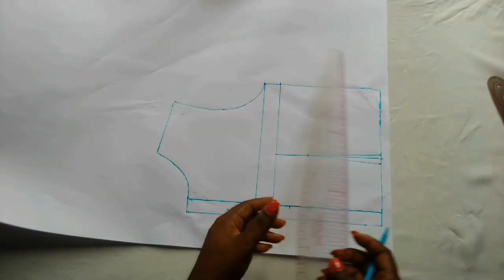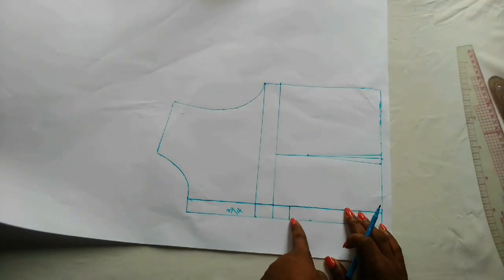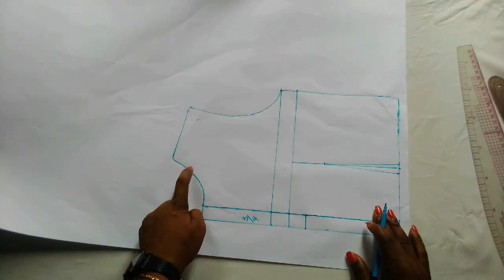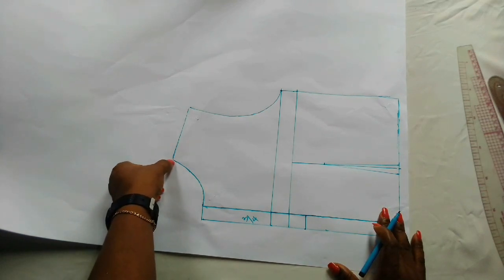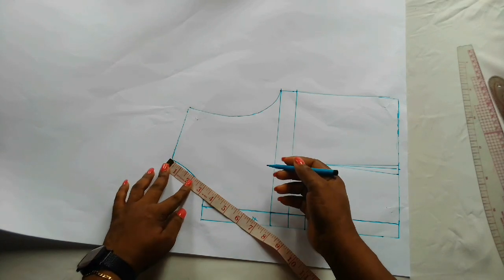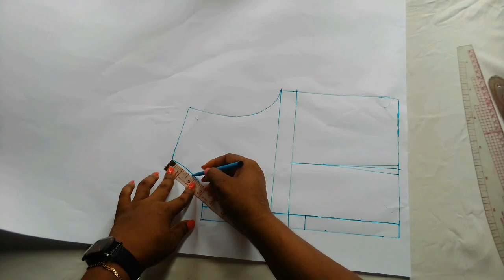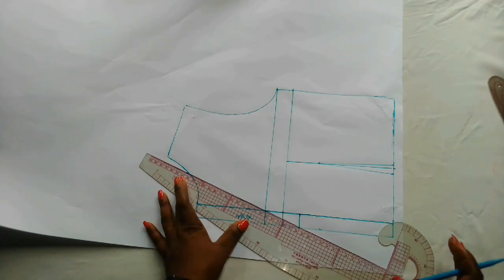This is where I want the break point — that is where I want the lapel to start or end. From this point, you can now decide on the neck area where you want the lapel to start or end as well. For me, I don't want it to come up to this end because there'll be no collar, so I'll come down one and three-quarter inches — that is the point. I place my ruler and connect it to that point.